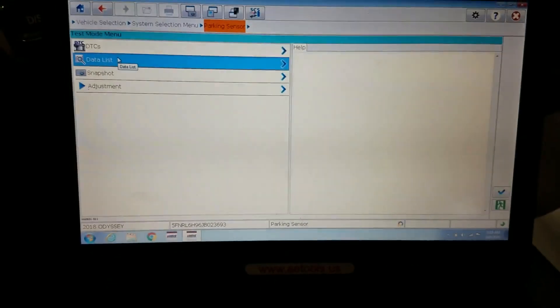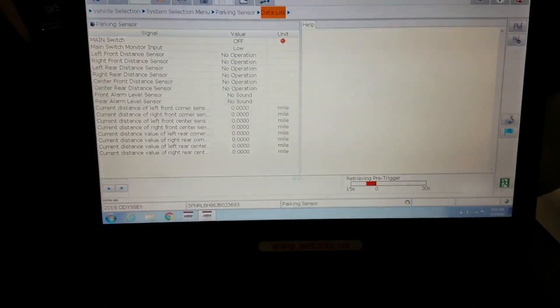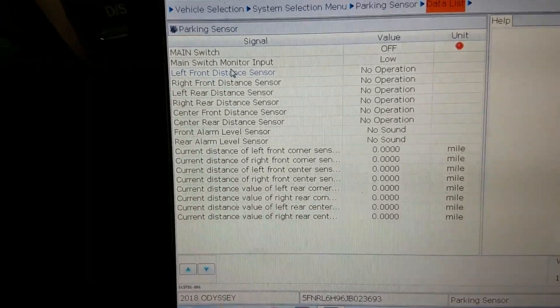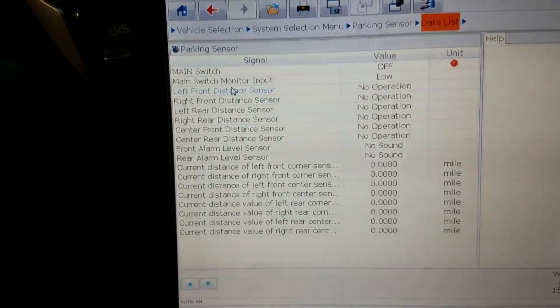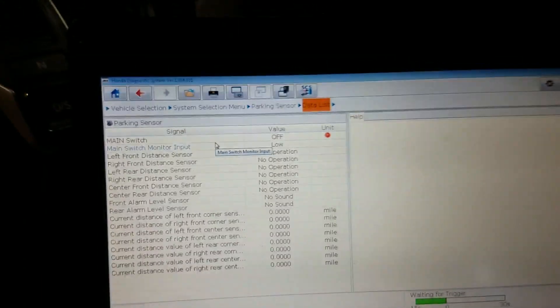We're going to hit the tick next to the park sensor and go to 'Data List' to see what we've got. This Honda diagnostic software is pretty robust — we can go right into the park sensors and see all this information. Reading down through: it's telling me none of these sensors are operational right now for some reason. Left front distance sensor — not operational, not operational, not operational, not operational. And it says the main switch is off.